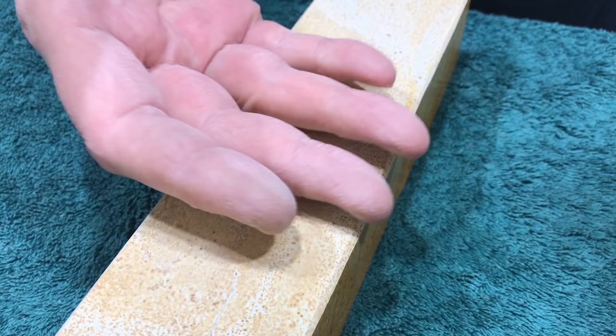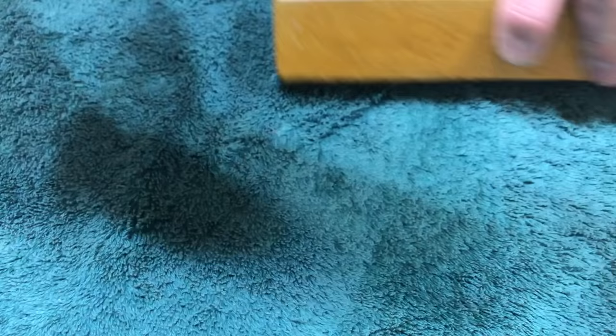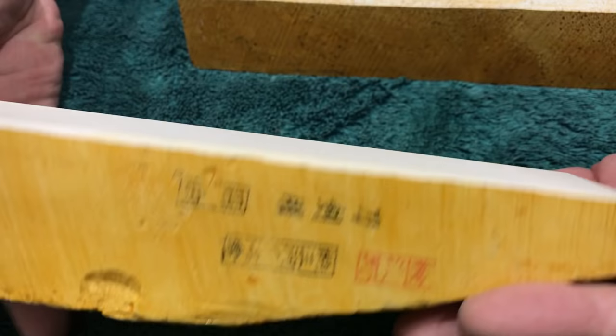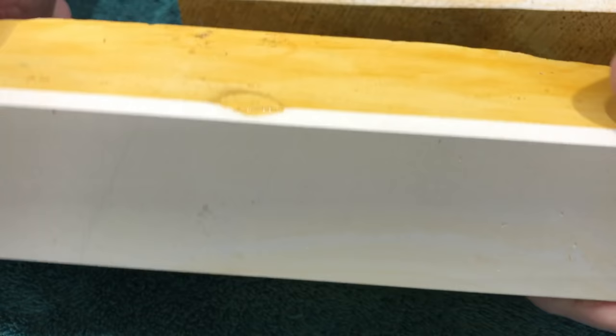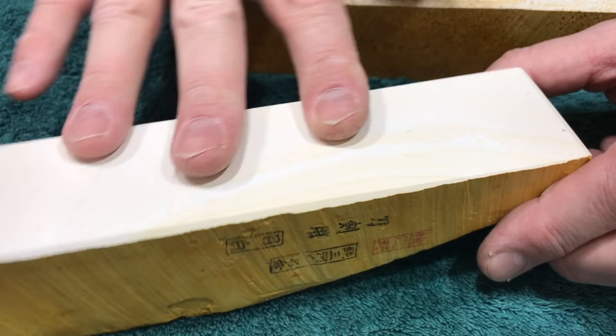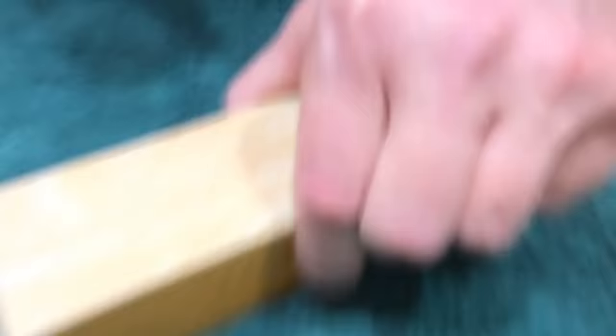This would be the third step in the sword polishing regimen for a togishi. This would remove all the marks left by Binsui. The next stone after this on paper would be Chu-nagura-do — but the polisher may not go there. He may use this Majiro instead. I'll be listing this in my Etsy store later. This is a sword-grade Majiro — stupid rare, awesome mid-range, high-end mid-range. It's almost like a block of Koma. It's both a serious collector's piece and a super-duper user.